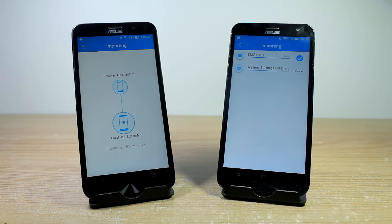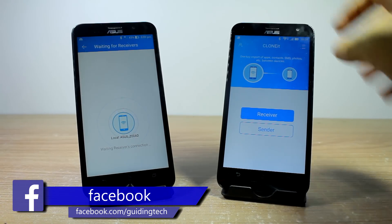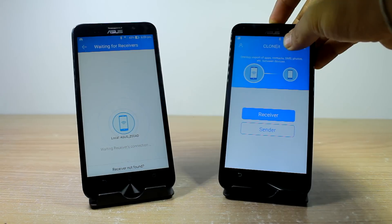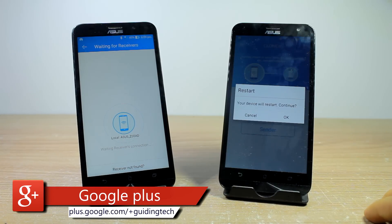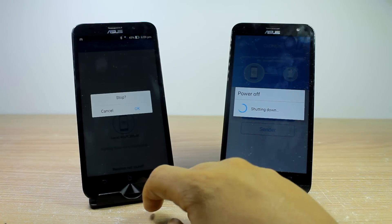Moving quickly to the point where everything finishes up, take up the receiving phone and reboot the device. That's all guys, you are good to go now. All the data you had on the old phone can now be accessed on your new Android phone.